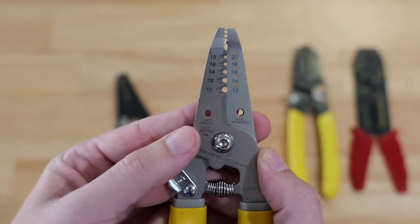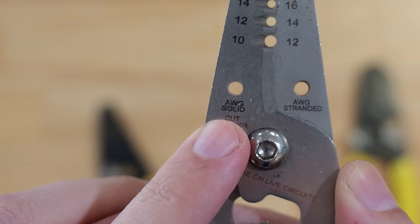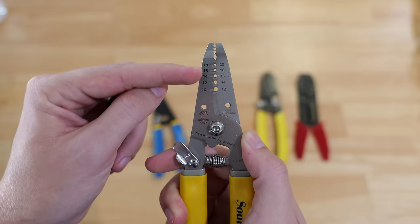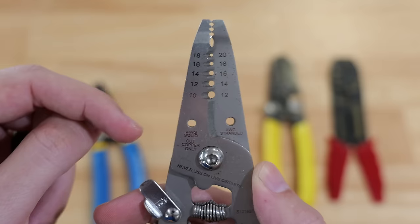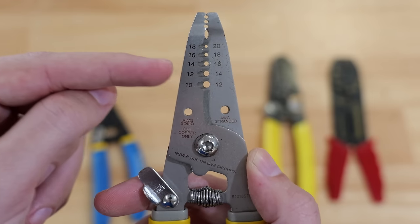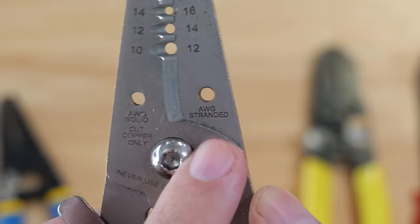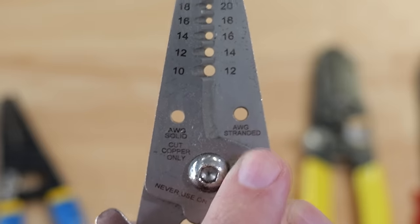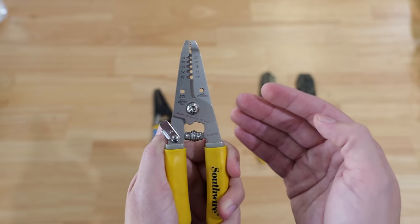What a lot of people don't realize about wire strippers is there are two different sets of numbers on each side. On this side it says AWG solid — you would use these numbers if you're using solid core wire to figure out which hole your particular gauge goes in to strip the wire properly. Over here it says AWG stranded — this is for your stranded wires.